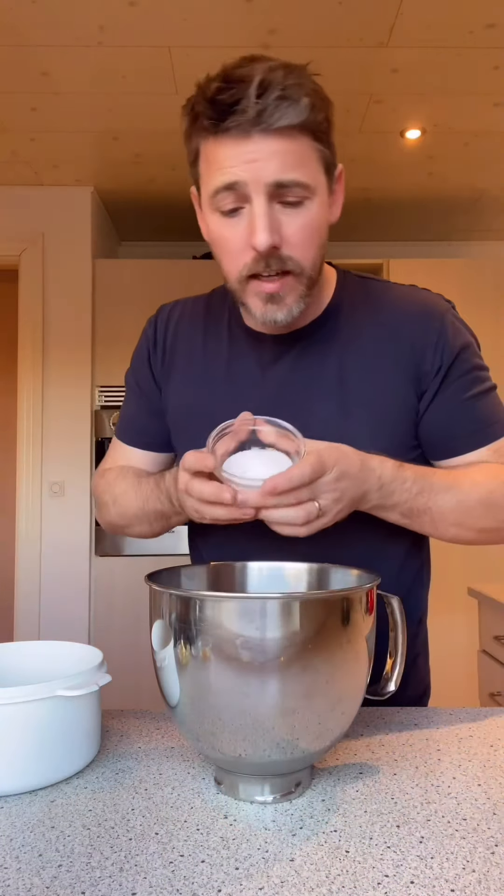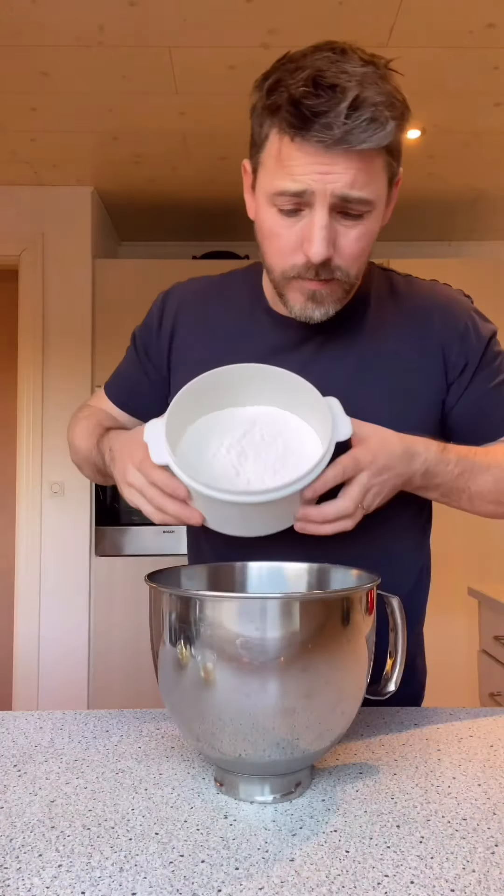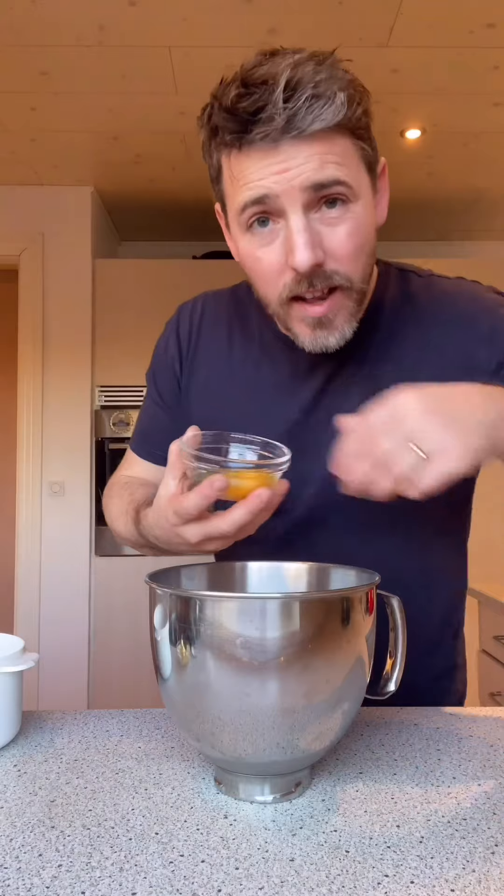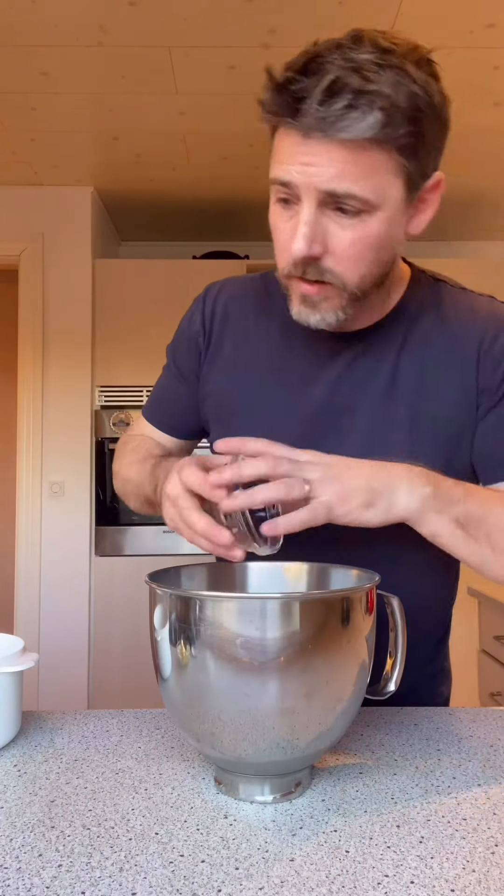We've also got 45 grams of white granulated sugar, 500 grams of flour, a large egg, and 10 grams of salt.